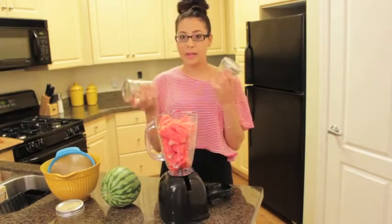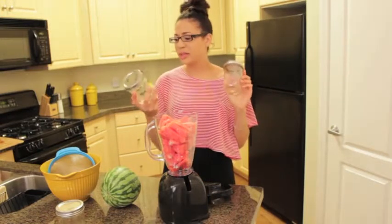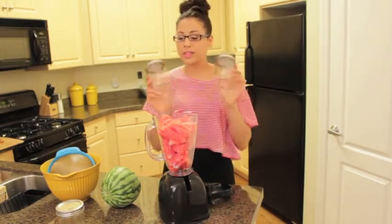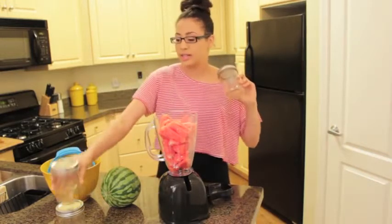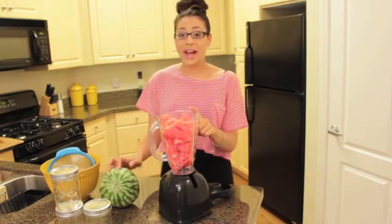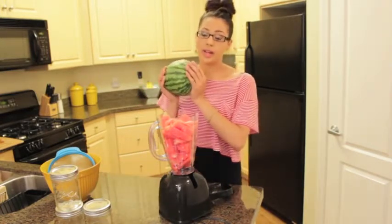These are optional, but after I make my juice I usually have a lot left over, so I like to store them in mason jars. These are by the brand Ball and I got them from Rouse's. They're great because they're airtight, so I can keep my juice for a couple of days and it will be perfectly fine.